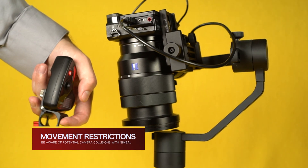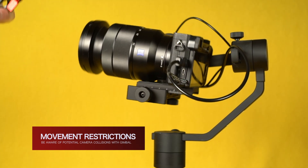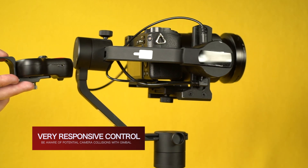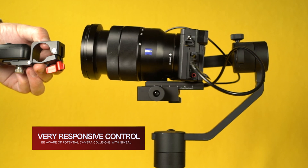Be aware of the movement restrictions of your camera setup. Mimic Motion Control is very responsive to changes in direction and will always follow the guidance of the operator, regardless of potential collisions.